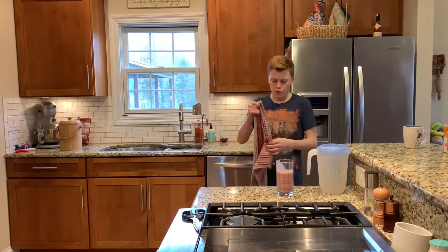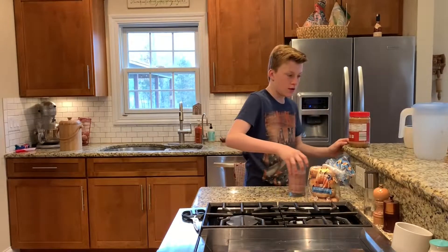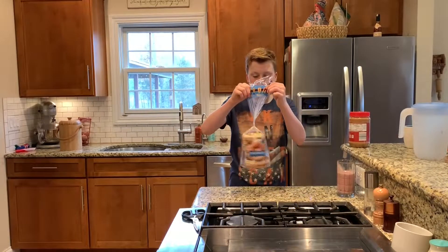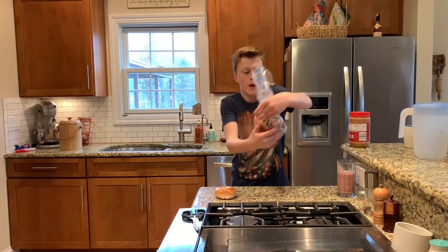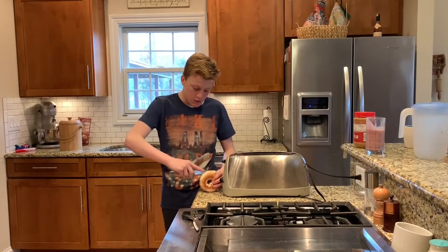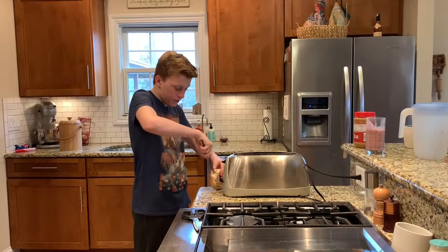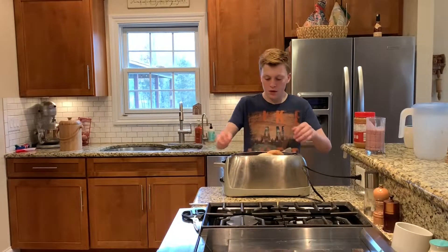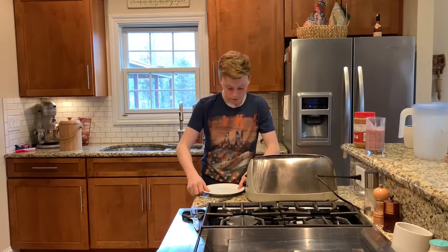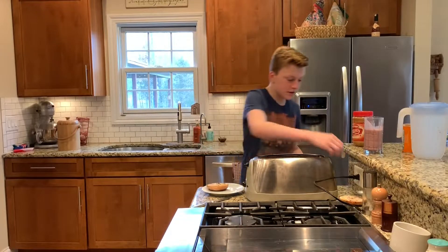We're going to make probably some toast and stuff. We got peanut butter. I'm going to do a bagel. I'm going to put that on the side. And then that one goes - twist it back up, fold it down, cut it in half. Put those in for a little bit. So I have my smoothie and bagels.